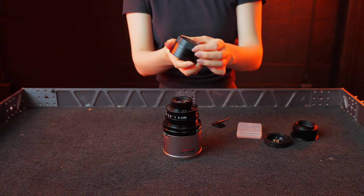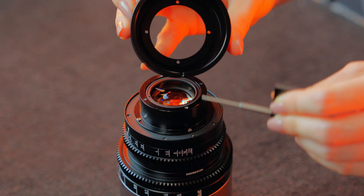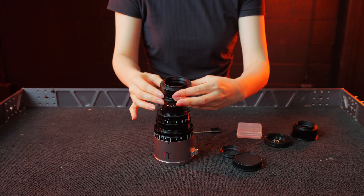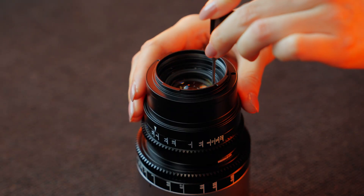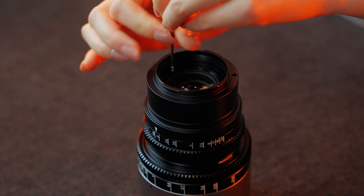Grab the new L or RF mount and unscrew the black rear mount cover. Line up the notch on your mount with the silver pin on the lens. Now secure the mount with the four screws. Be careful not to over-tighten the screws to prevent stripping — just finger tight will do it.